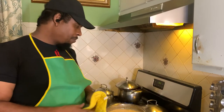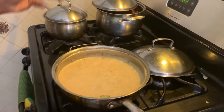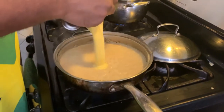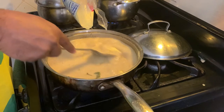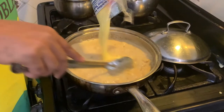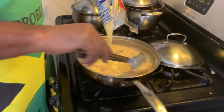Now that I have my sauce all set and ready to go, I'll be adding my cornmeal. As you can see, everything has come together — the scallion, the peppers, everything is just in one. I want to give a big shout out to my cousin Karen and all the other people who called or texted and requested this dish. So now I'll be adding the cornmeal — in this pot I'm using about a pound. While adding the cornmeal I slowly stir it in.